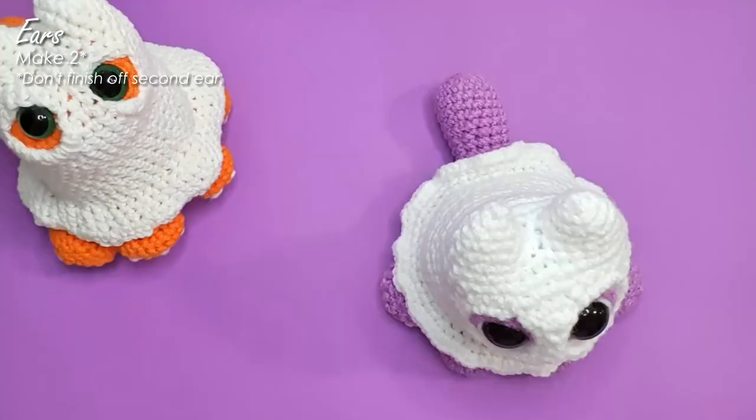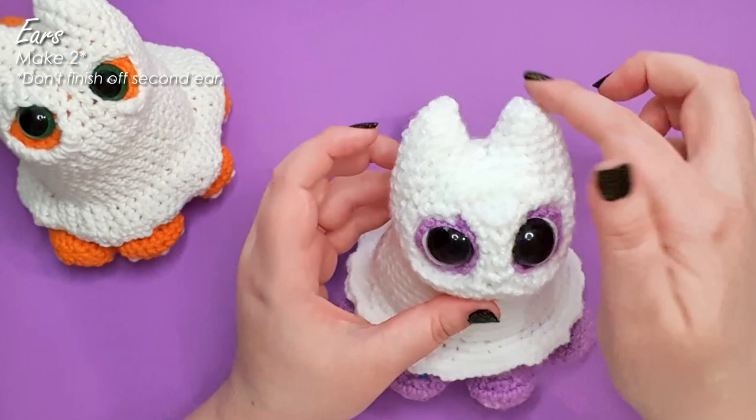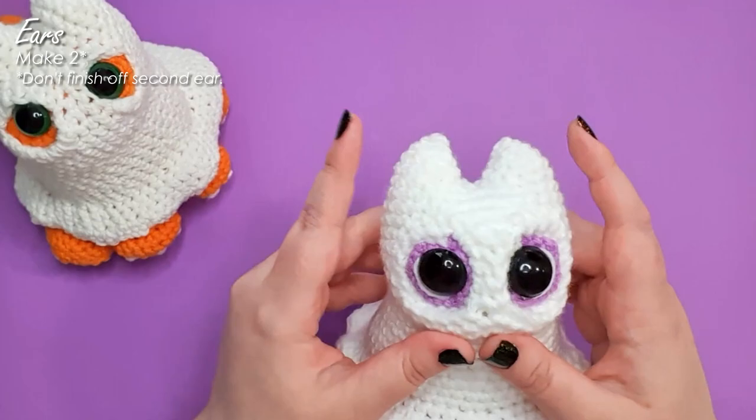The assembly of our new and improved Spookitty is very similar to the original. We start by making two ears, join them together into one piece, and then work a couple of rounds — at which point we start to join our eye sockets in over several rows, before moving down the body, shaping in part of the head, shaping out the back, before finishing in the frill. So we're going to start now by making the ears.